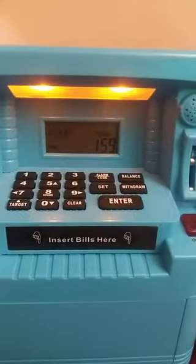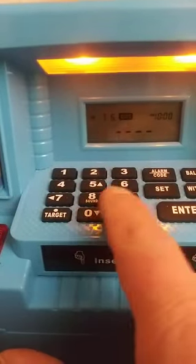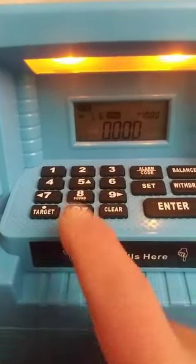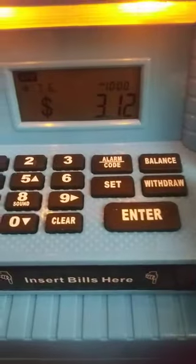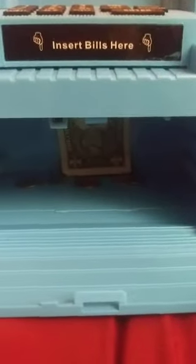And to get everything out, take the card out, put the card back in, hit your PIN number just like you would at an ATM, and hit withdraw. Then you hit open, and boom — all the money you put in there is in there.